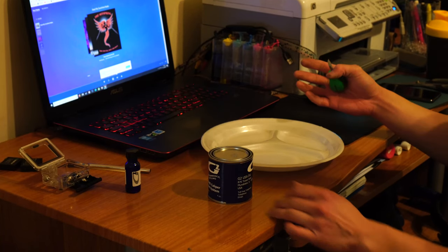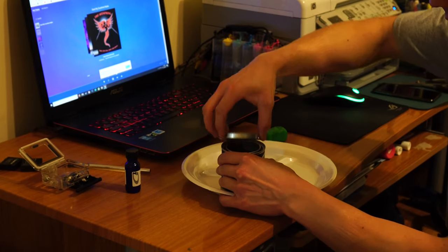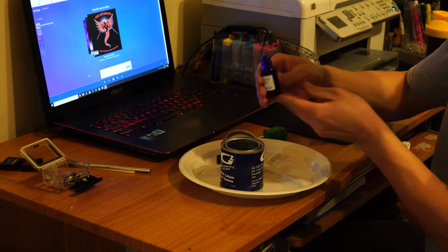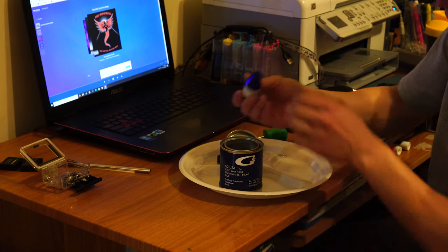The moment you've all been waiting for — we're going to start mixing the paint with the epoxy reactor. Open it up and get every drop in there.